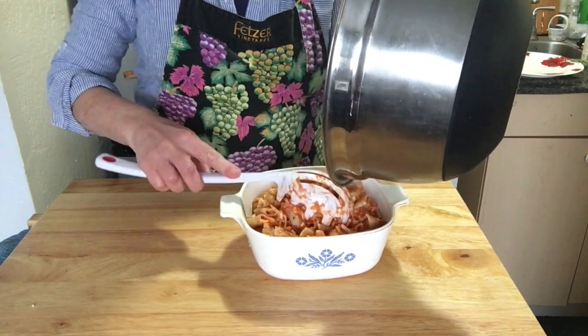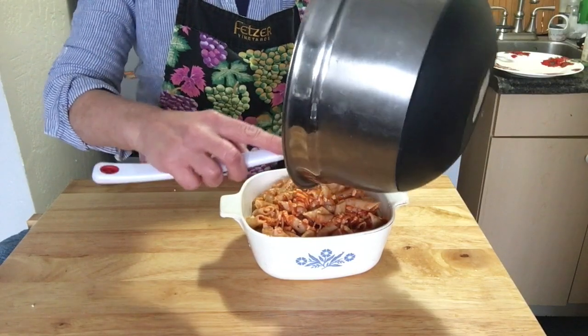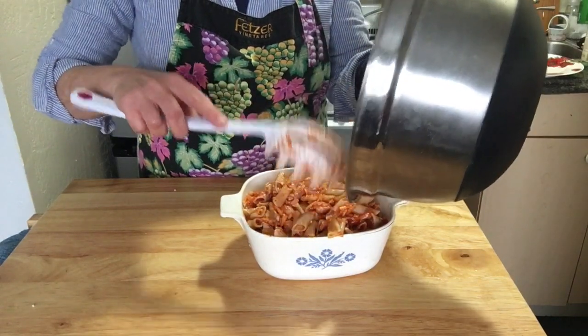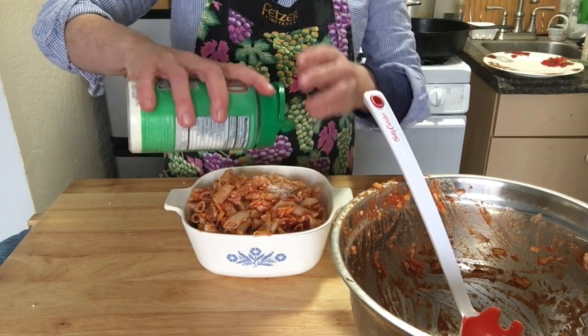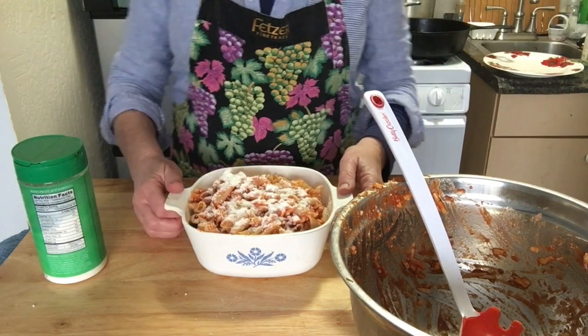Get that all in there. Is it going to fit? Looks like it. I'm going to put one last sprinkle of Parmesan cheese on the top and I'm going to put it in the oven. I'll see you soon.